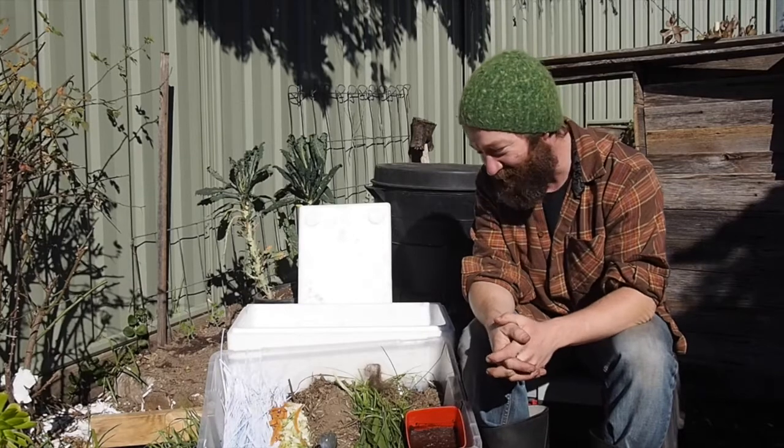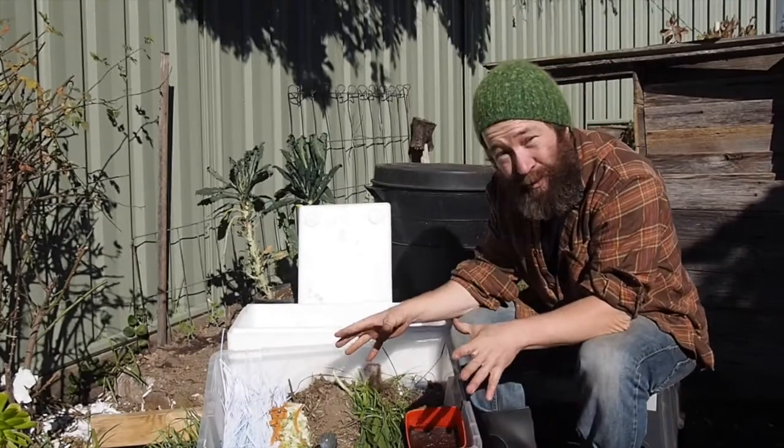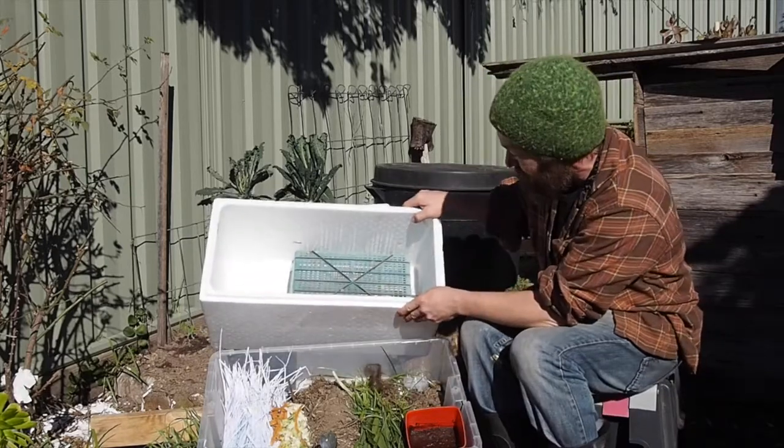Good morning, I'm Rob from Bendigo Food Alliance and today we're going to have a demonstration of what to put in a worm farm and how to make a basic worm farm creation.